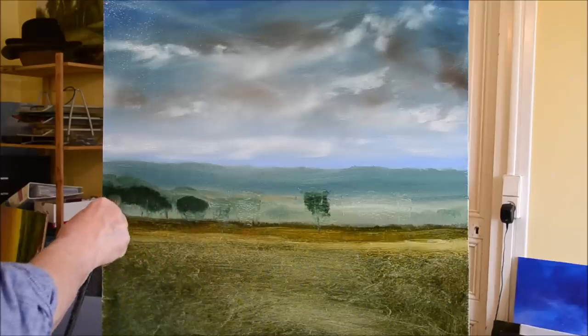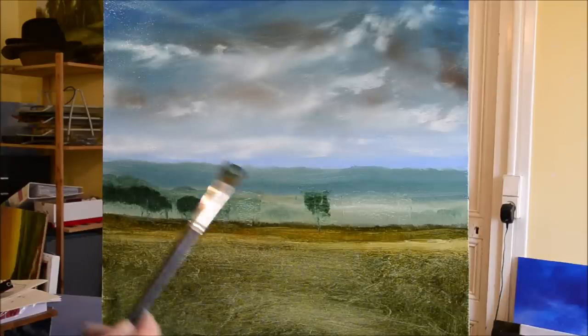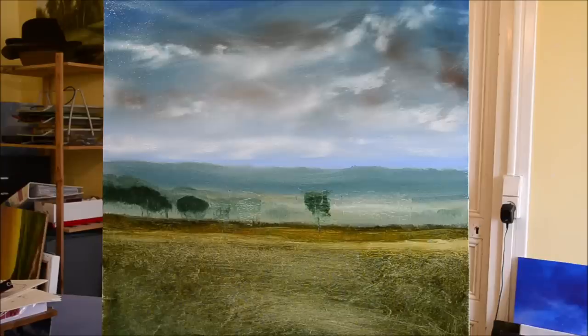The shape as I work my way across is totally random — I don't really think about it, which probably comes from painting so many trees.